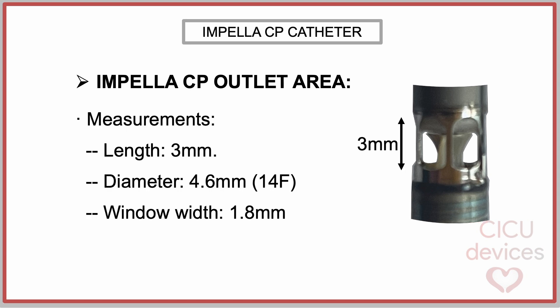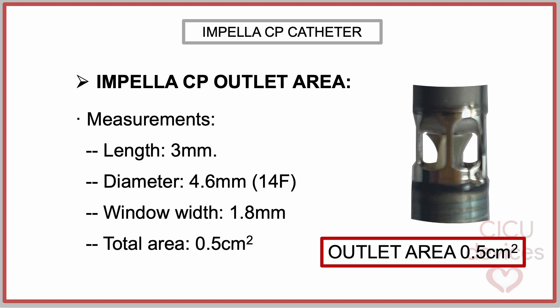The measurements of the outlet area are as follows: it has a length of three millimeters, a diameter of 4.6 millimeters, which is equivalent to 14 French. It features six windows for the ejected blood to exit, each with a width of 1.8 millimeters. All of this results in an outlet area of approximately 0.5 square centimeters.